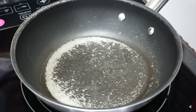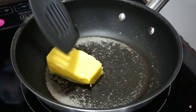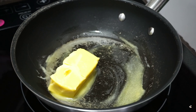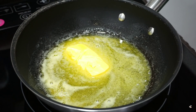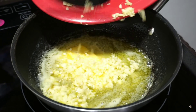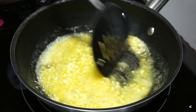Lagayin naman na tayo ng butter. Medyo damihan natin ang butter kasi buttered squid nga yung gagawin natin. Kahit hindi nyo tunawin itong butter, pwede na nating ilagay agad yung garlic natin. Let's put the garlic. Napakabango nito, no? Pag buttered, tapos ilalagay yung garlic.